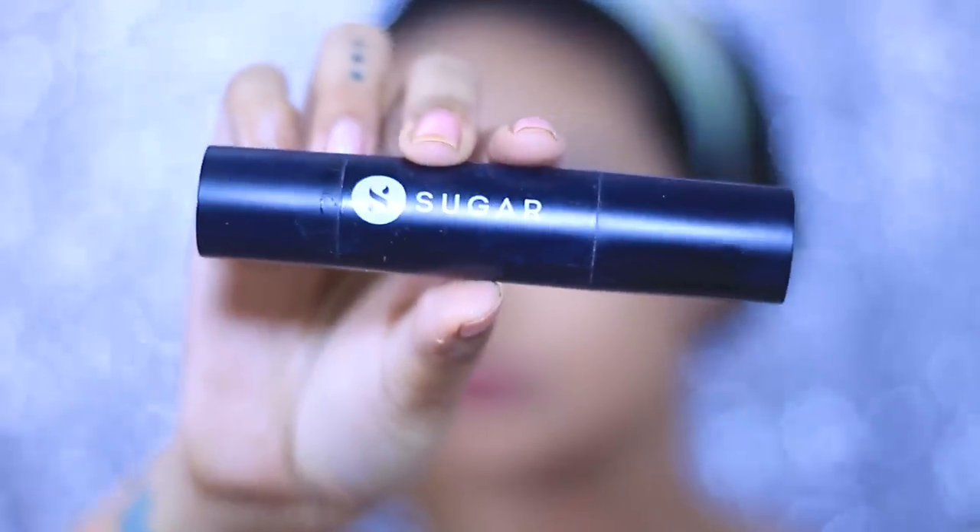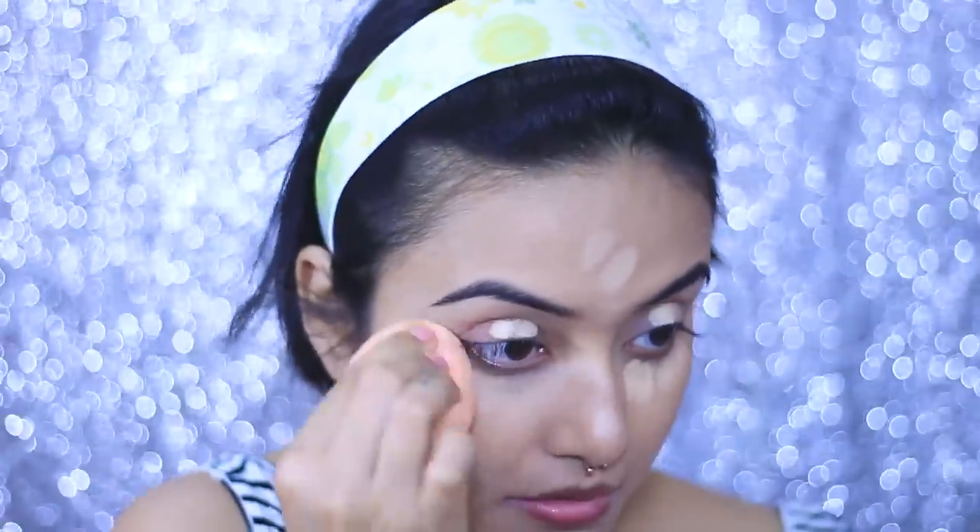For my concealer, I'm taking the Sugar Ace of Face Foundation Stick. This is a proper full coverage foundation and I love to use it as my concealer. I'm just blending that in with my beauty sponge.